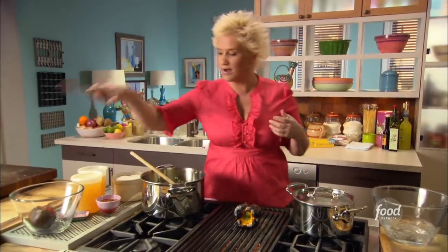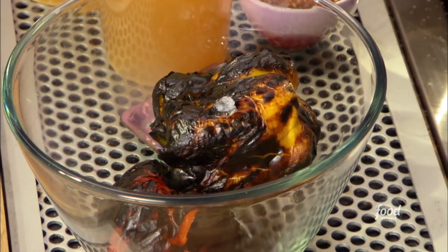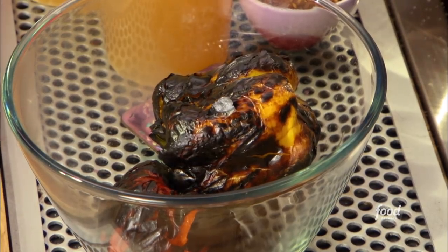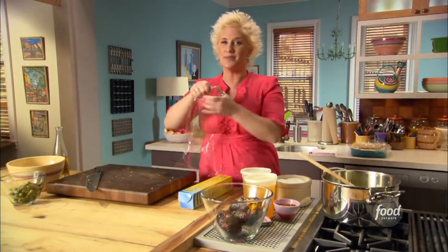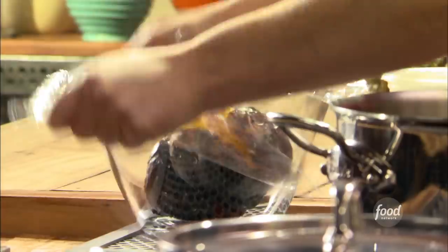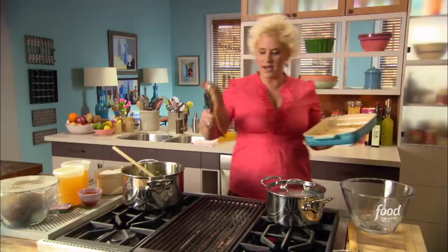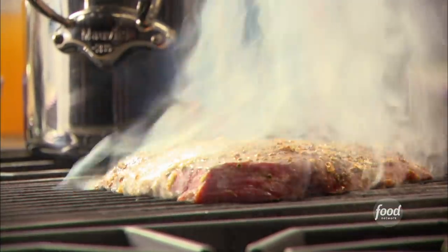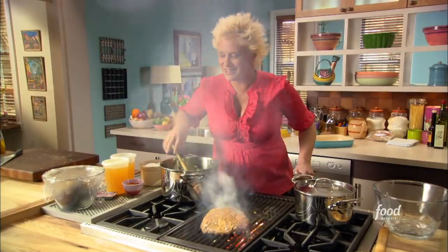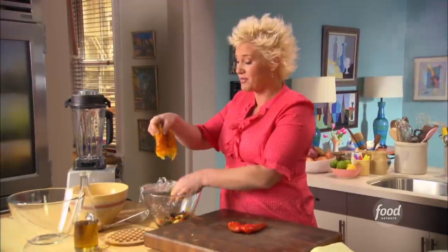My peppers that I've burned the crap out of are looking beautiful — nice and black. I'm setting them in a bowl and covering with plastic wrap, so the steam and condensation will get under the skin and it will come right off. Now we're getting the steak right on the grill. I've roasted some red and yellow peppers because I'm making a big flank steak pita sandwich, and I'm just finishing up the prep.